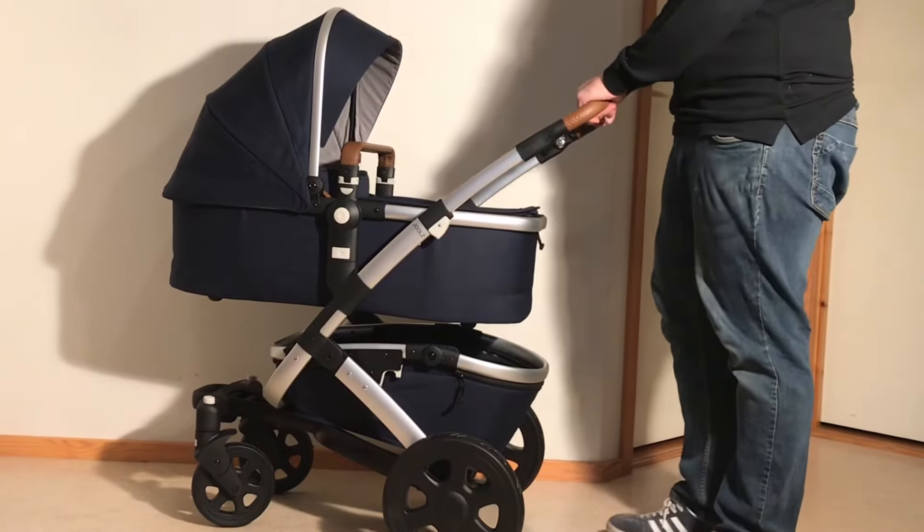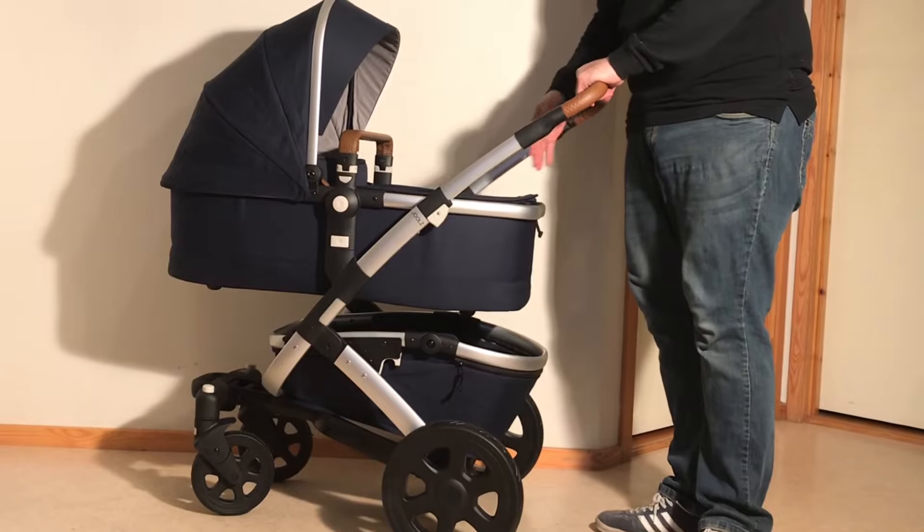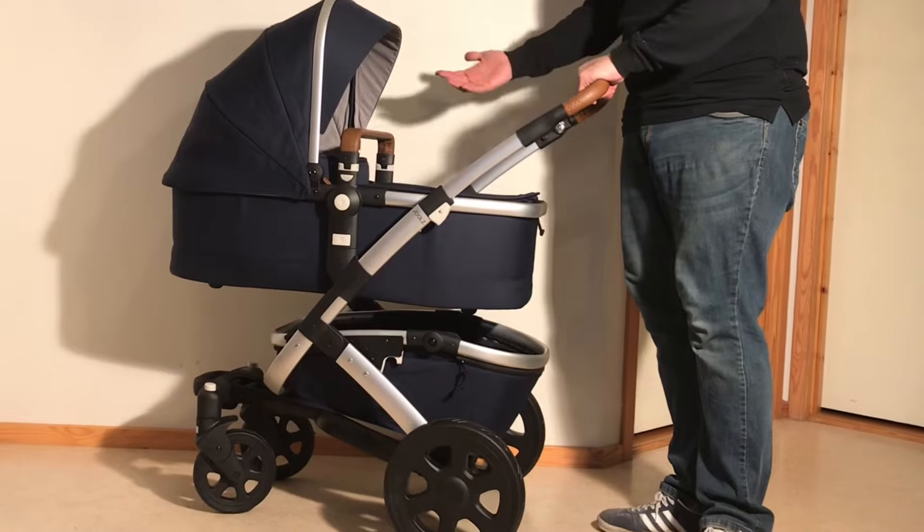This is a Jules G02 and today we're going to show you how to remove all the textiles from the bassinet and how to put the seat on instead, which is the natural evolution of your child from lying down in the bassinet to sitting up in the seat.